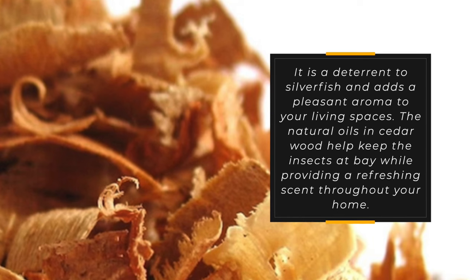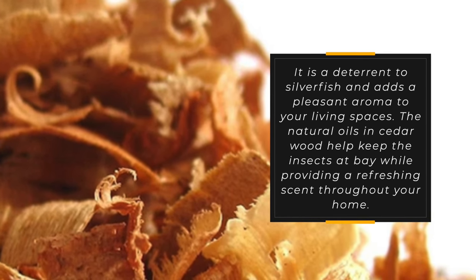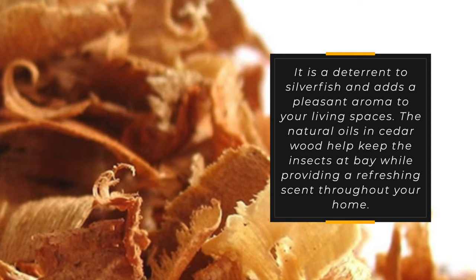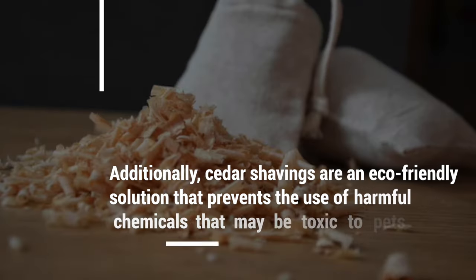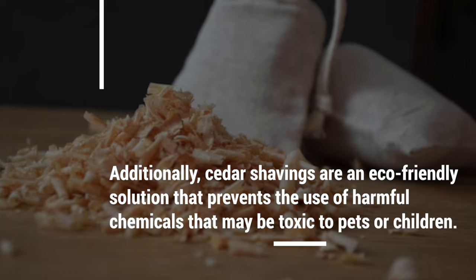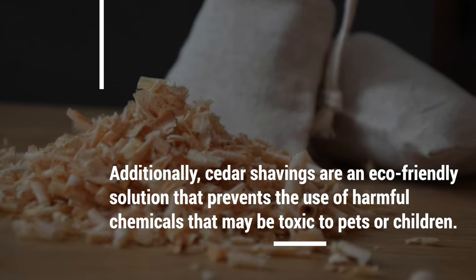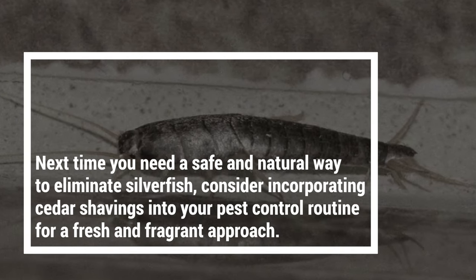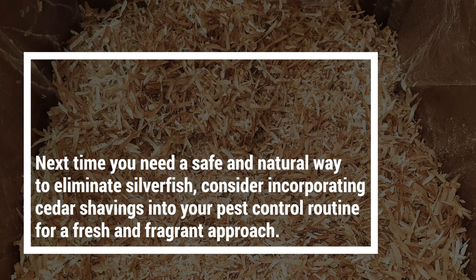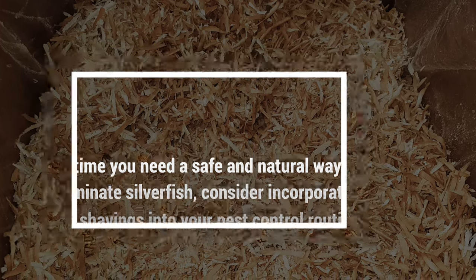Cedar is a deterrent to silverfish and adds a pleasant aroma to your living spaces. The natural oils in cedar wood help keep the insects at bay while providing a refreshing scent throughout your home. Additionally, cedar shavings are an eco-friendly solution that prevents the use of harmful chemicals that may be toxic to pets or children. Next time you need a safe and natural way to eliminate silverfish, consider incorporating cedar shavings into your pest control routine.